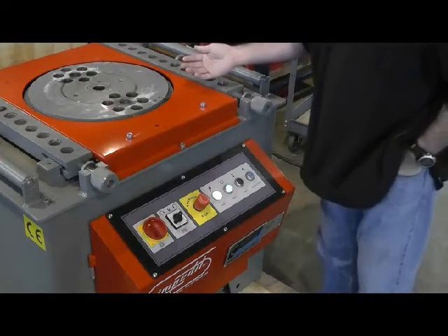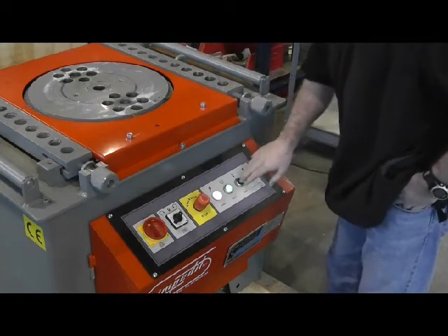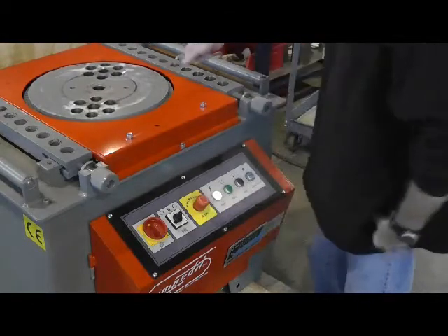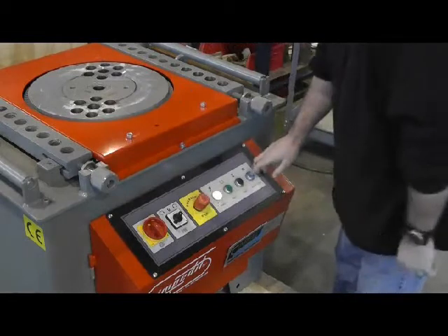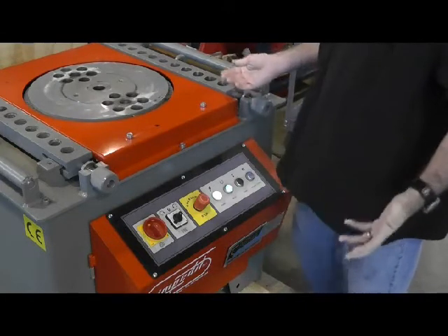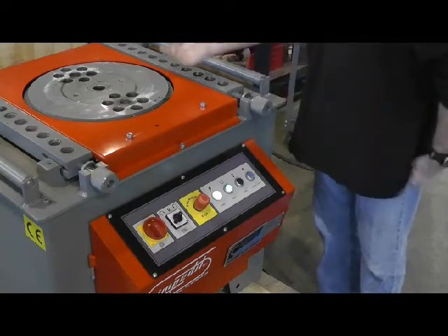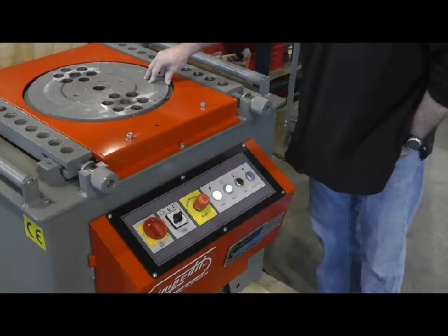When you're going to make a bend on a former, you start it, and once it hits the limit switch, you can take your material out of the machine, turn the switch on, and return to start. That's a safety precaution so it doesn't allow you to get your hands involved with the material, because once this drive wheel starts spinning and moving, it's going to continue to spin whether you have a profile in there or not.